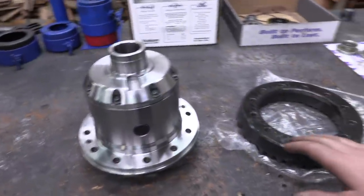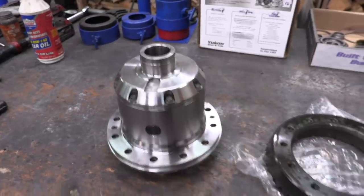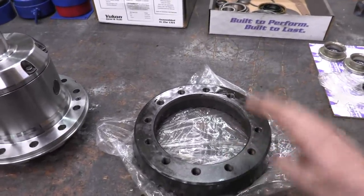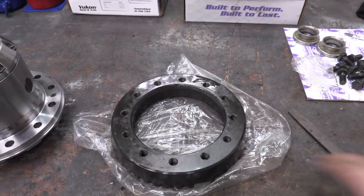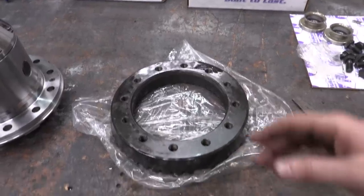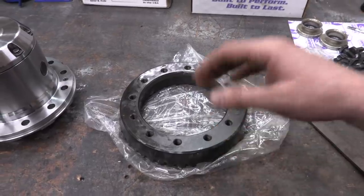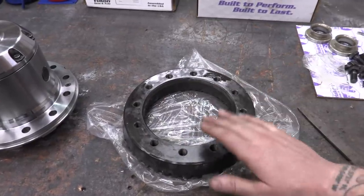The ring gear is going to get mounted to the deck surface of this air locker — a Yukon Zip Locker. We want to make sure the marriage between the two flat surfaces is completely true. So I'm going to dress down this gear, clean it with a little alcohol or acetone, then take a file and slowly run it lightly all the way around to remove some of the black coating so we can see if there are any dings, high spots, or anything that could give us problems.